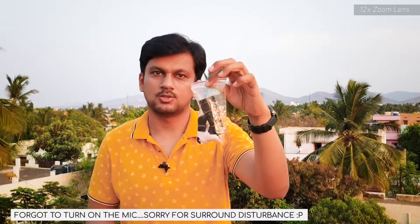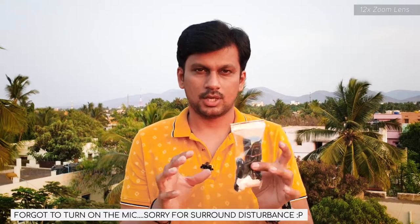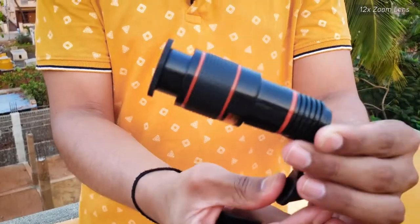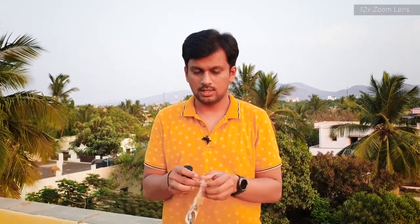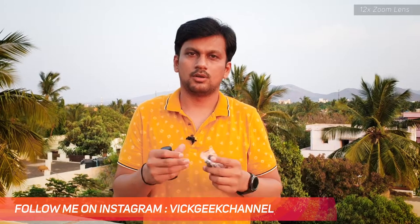This is the 12x zoom lens. I don't have the box packaging because I've been using this for a while. It comes with the zoom lens itself and two side cap covers to protect the glass. This is a fixed 12x lens — not a variable zoom — meaning it multiplies the focal length of your camera's lens by 12 times. I've already made a video about this, but people were skeptical about where the pictures actually came from, so I'm making this video to demonstrate.